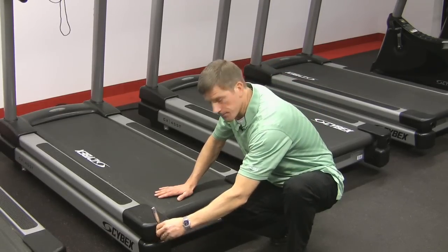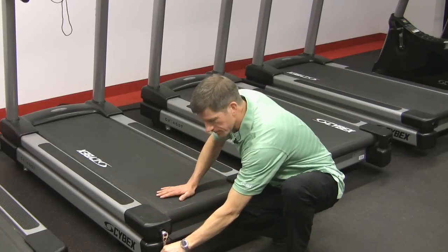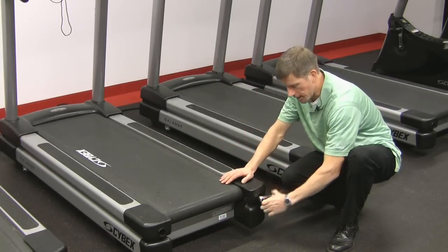You'll insert the ratchet onto the bolt head inside the plastic housing and you're going to turn it clockwise a half a turn. Do the same on the other bolt and turn it half a turn.